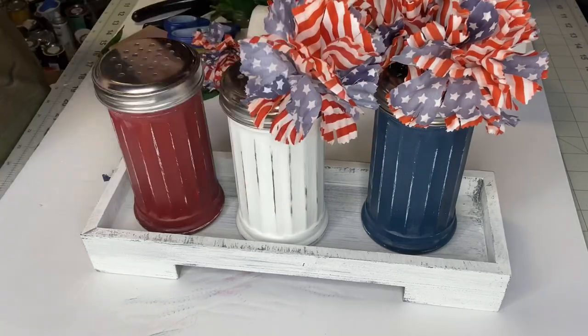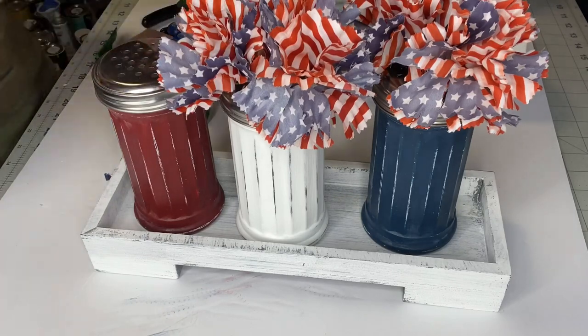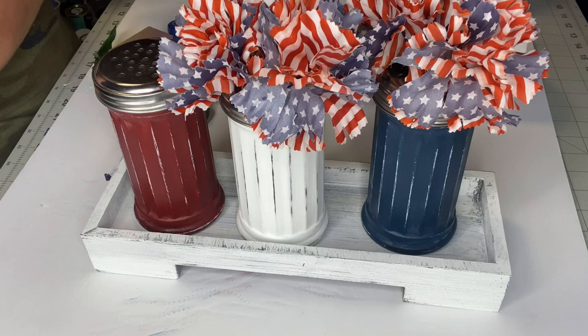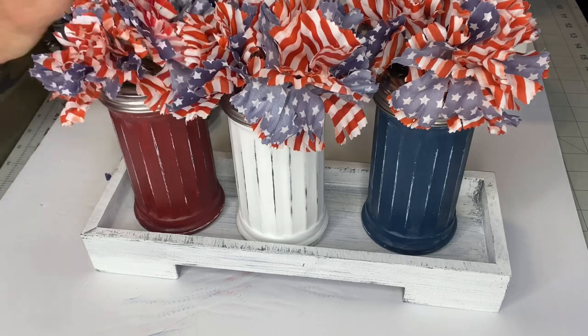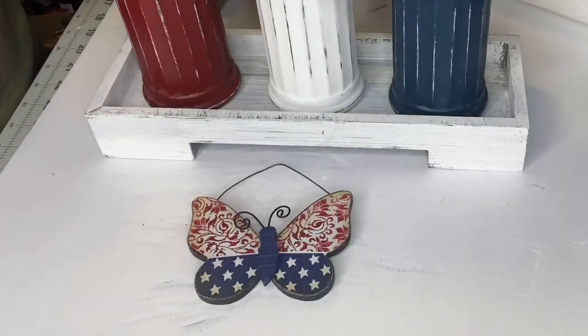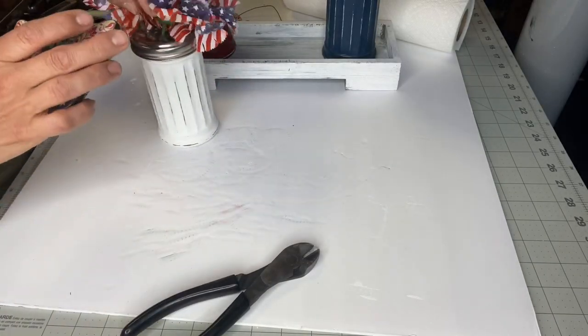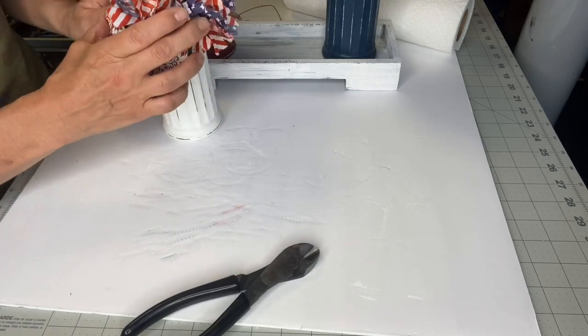What I love about this project is you can do your jars in any color and it's interchangeable. I absolutely love these flowers, so I had to use them on something. I found this butterfly at Hobby Lobby, cut the wire and stuck it in some of the remaining holes and bent it down.